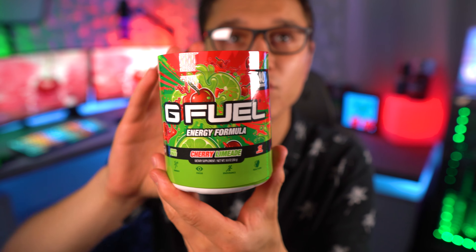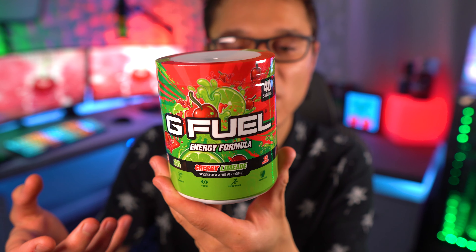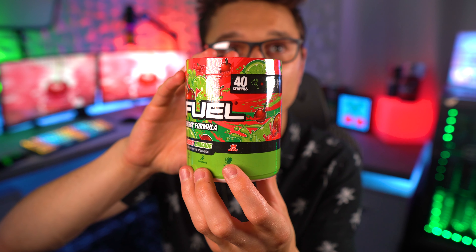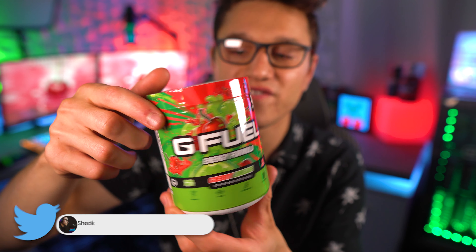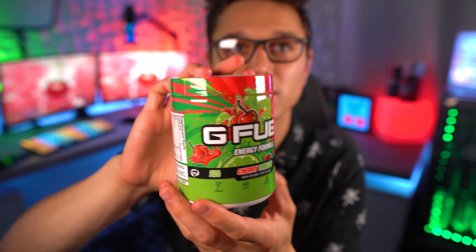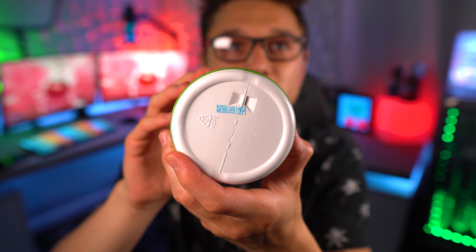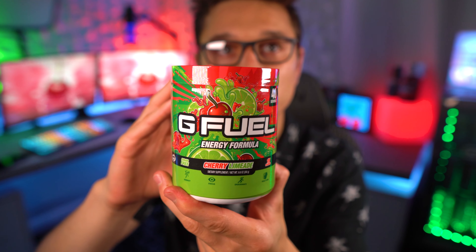Here we go — the brand new cherry limeade G Fuel tub. They did release this a while ago, but I never actually got the chance to pick it up when it was re-released. We've got the 15-calorie energy formula cherry limeade. It's no longer inspired by Phase Sensor, even though he is partnered with G Fuel again. I thought maybe they would re-give him this cherry limeade flavor — who knows, maybe Phase Sensor will get something. Not sure exactly what's going on with him, but there we go — cherry limeade tub!